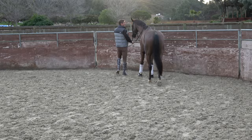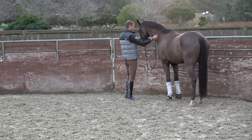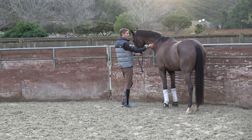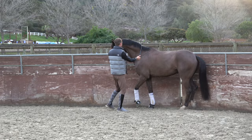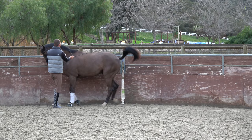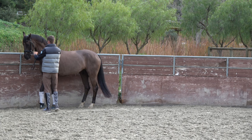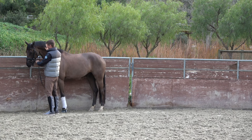Another thing you can try sometimes is using your right hand here on the rein, so you have an outside rein, and your left hand here short, close to the left side of his bit. Then you can touch him on top of the croup here, so you have a little more control in the contact. Good steps there. Good boy, and walk.